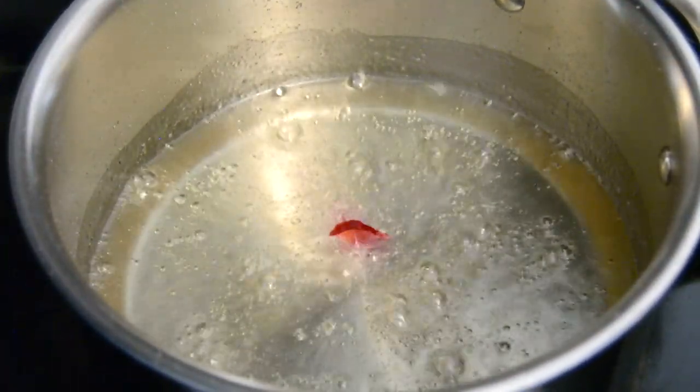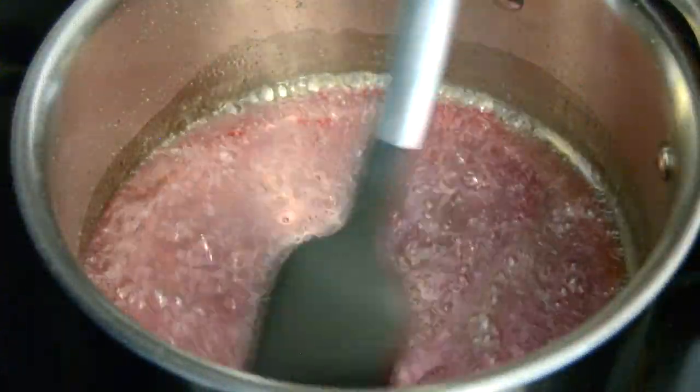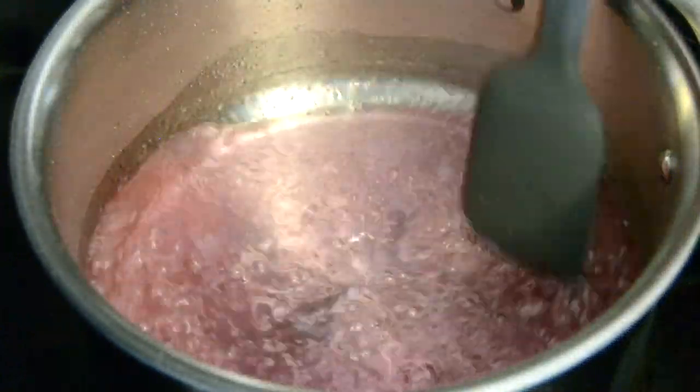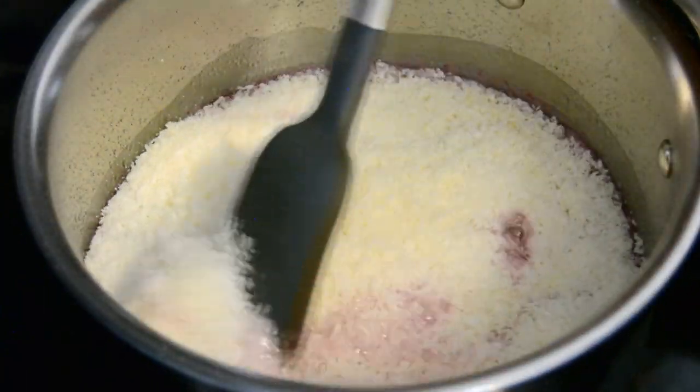We're going to add one or two drops of pink food coloring — since I'm using a gel food coloring, I'll go in with one drop. Give it a stir so the color gets evenly distributed. Now we're going to add the desiccated coconut mix and give it a quick stir.